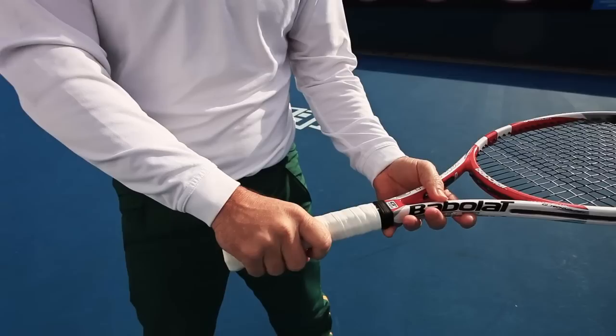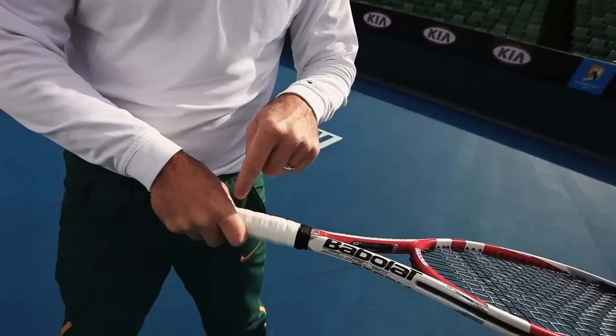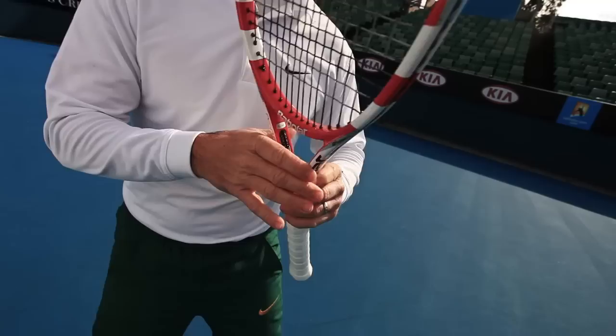Let's take a look at the forehand. First of all, we have the preparation phase. There are two types of grips that are recommended: eastern and semi-western. For the eastern, we want the knuckle sitting on top of this bevel. And for the semi-western, we want that knuckle to point to that bevel, which is the one below.